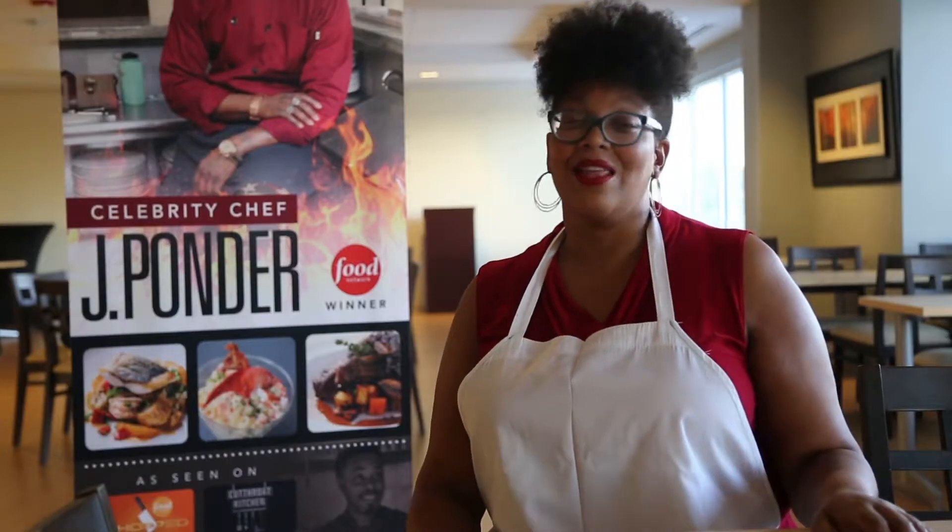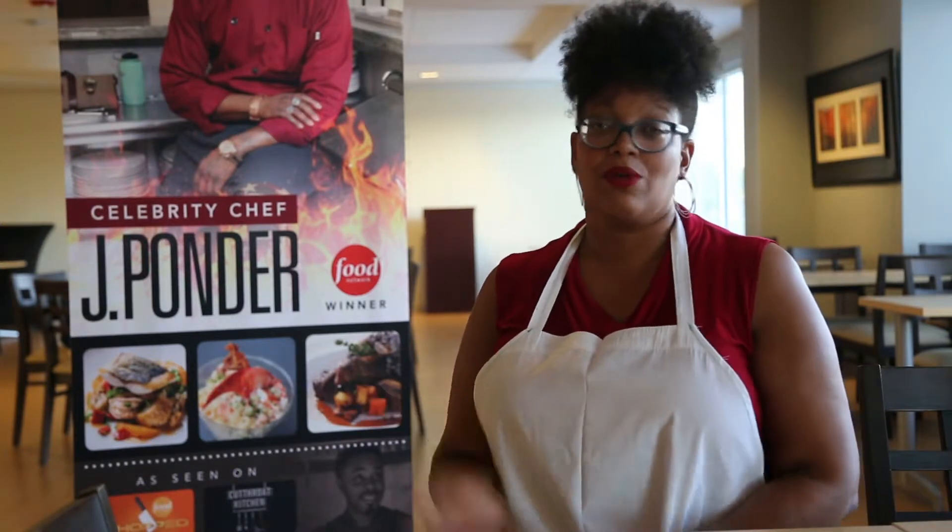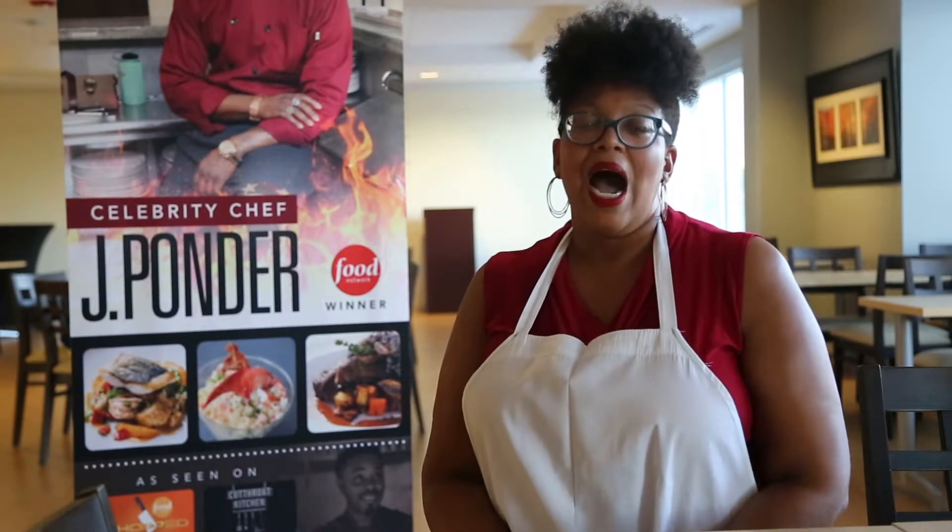I'm learning a lot so far. I love the cooking class. I cook at home, but the techniques and tips that Chef Ponder gave are going to help me. It's going really, really well — I will definitely utilize the things I've learned tonight. I think what we're cooking is going to come out really, really good.